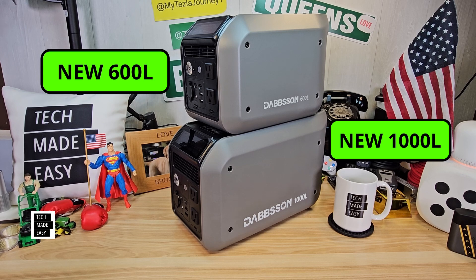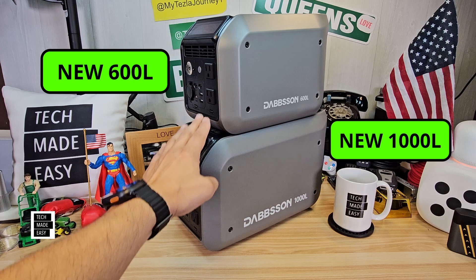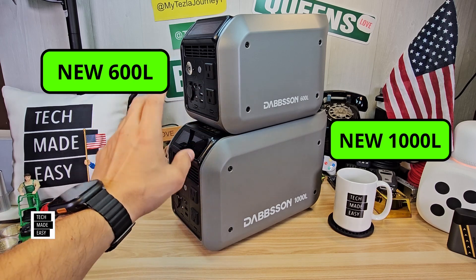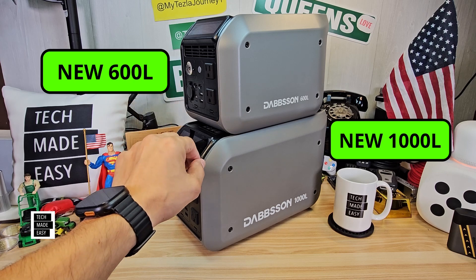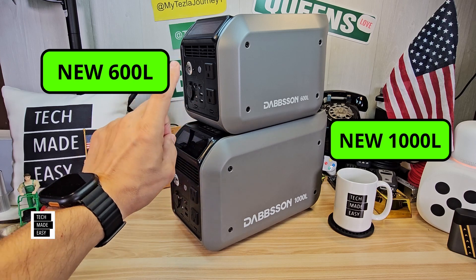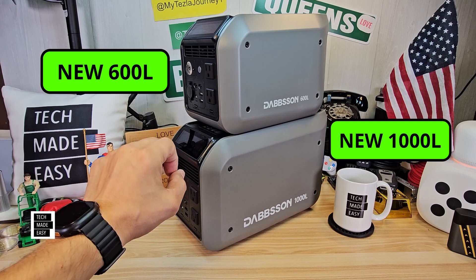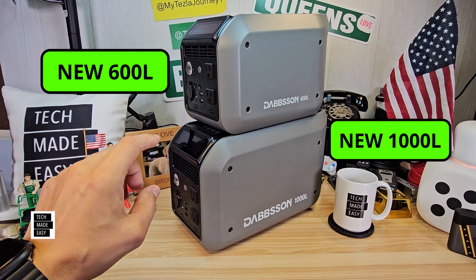Hey guys, it's Al with Tech Made Easy. Check this out — Dobson came out with two new power stations and they're totally redesigned. They use semi-solid LFP battery technology, which makes them safer, smaller than their competition, even lighter, and they have more cycles, which is really cool. So why don't we go ahead and check this out? Let's get this party started.